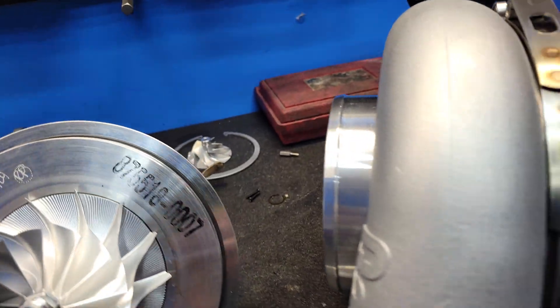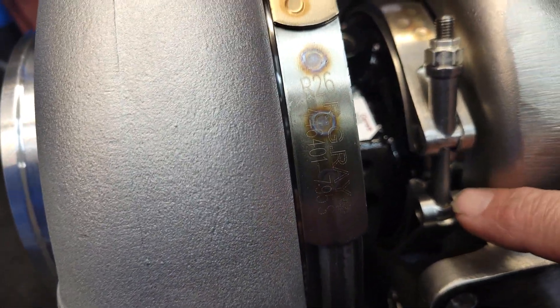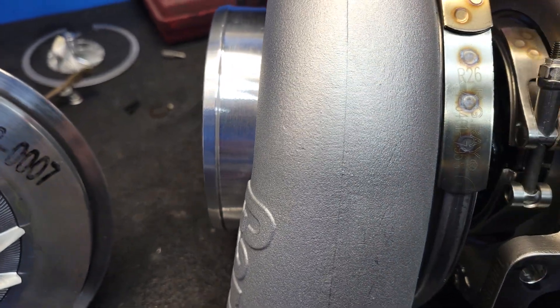On this one I have a much larger 1.28 AR T4 housing. It is even tighter in here. We have a very small window.